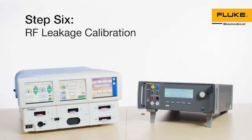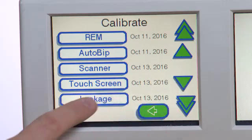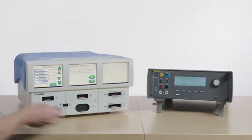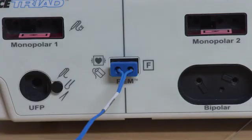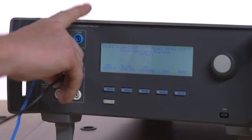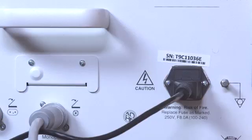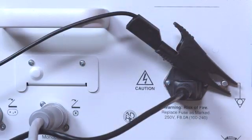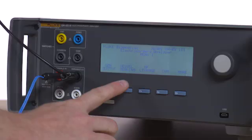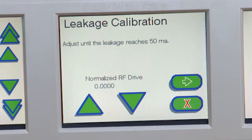Step 6: RF Leakage Calibration. Select Leakage Calibration from the Calibrate menu. Connect the ESU dispersive safety lead to the REM port on the Force Triad and then to the variable high port on the QAES-3. Connect the black test lead from the variable low port on the QAES-3 to an alligator clip and attach it to the ground lug on the rear chassis of the Force Triad. Press F2 on the QAES-3 to enter vessel sealing mode. Select 0 ohm load. Press F4 for start continuous. Select the Next button on the Force Triad to continue.